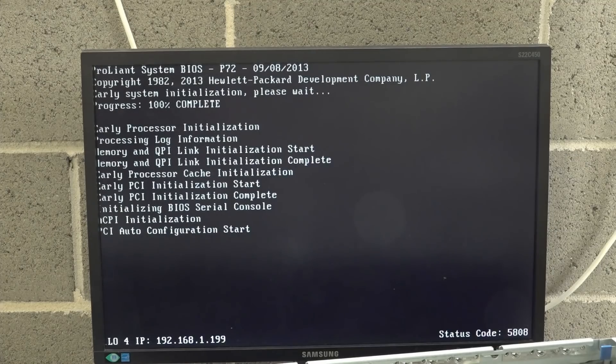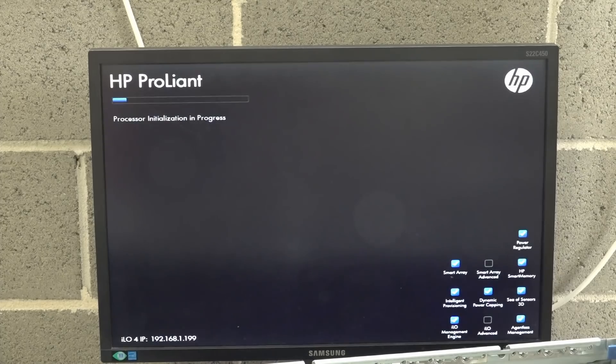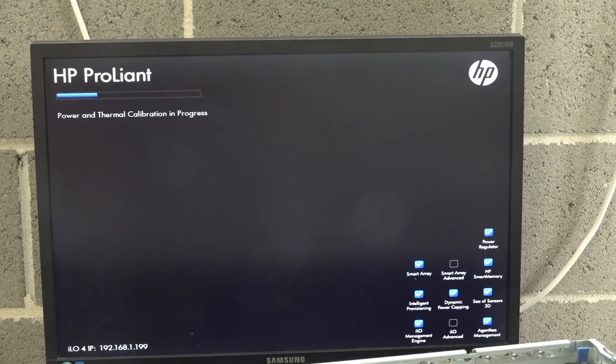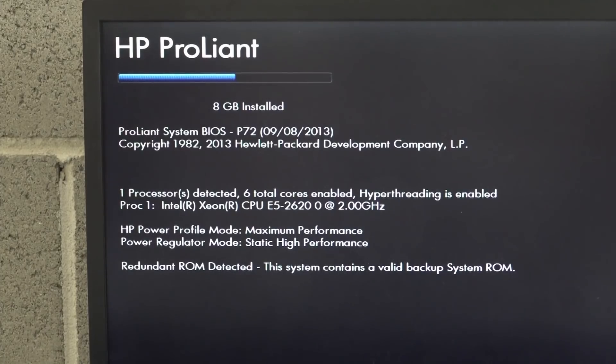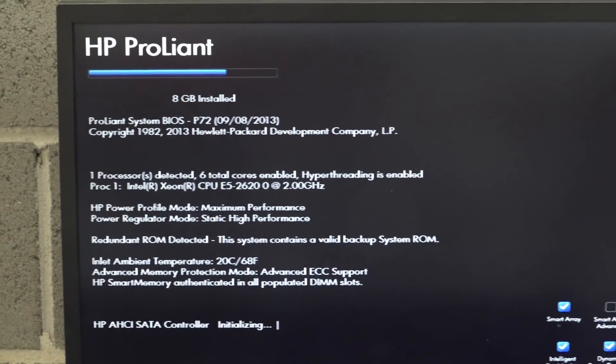Status code — why isn't it fitting the screen? That's annoying. Auto adjustment — there you go. HP ProLiant — we're in. We're in the smart array. I have no idea how to use this. I need a mouse — I forgot to bring a mouse down to the dungeon. I'll have to go back upstairs. What have we got? One processor, six total cores, hyper-threading. It's an E5-2620 at 2 GHz — not too spectacular.